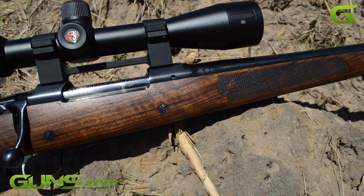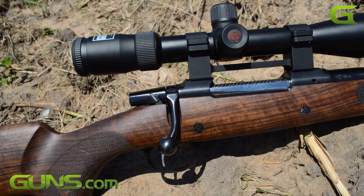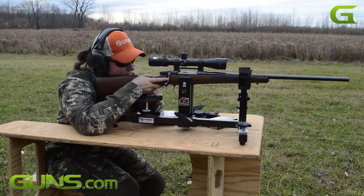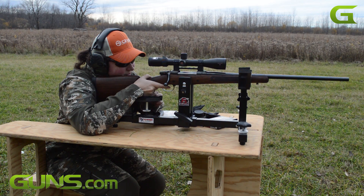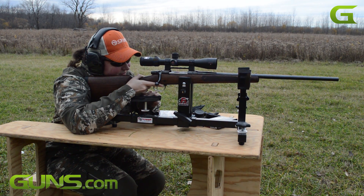Based on their 550 model, the UHR is built around CZ's rugged Mauser action. The rifle weighs in at 8.5 pounds empty, sports a 24-inch barrel, a fully adjustable trigger, and handsome Turkish walnut furniture.